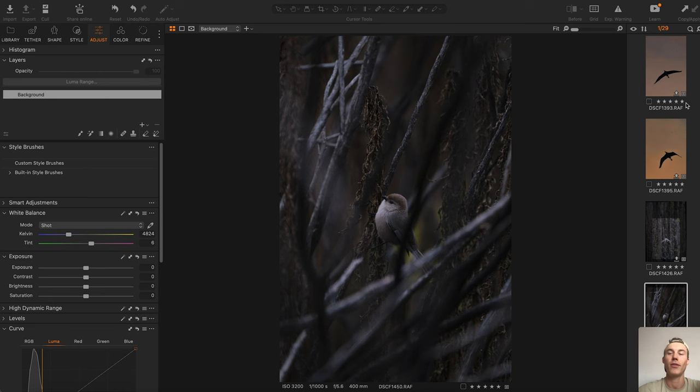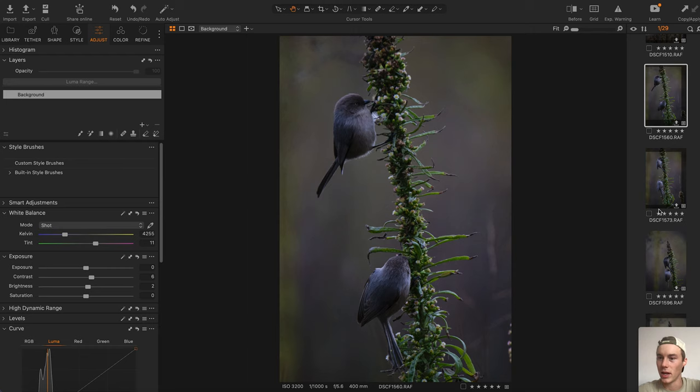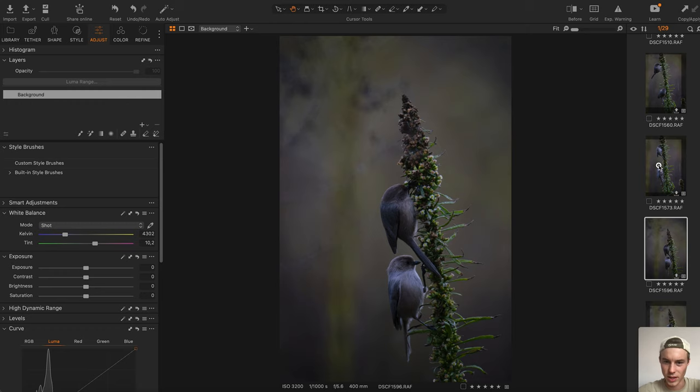Here we are in Capture One. If you haven't seen the video where I take pictures of those birds, go check it out and see all the behind-the-scenes of how I shot these photos. I already went through a couple of these — this one's kind of cute where the bird is peeking out through the feathers — but for demonstration purposes I'm going to go with one of these.